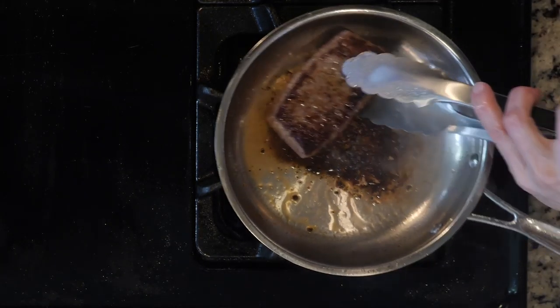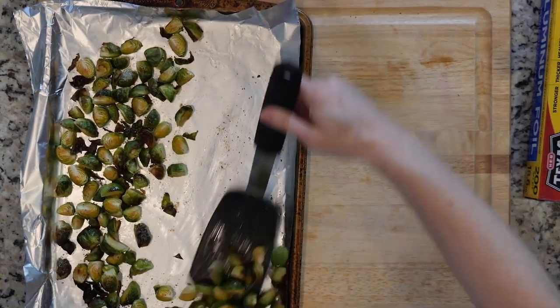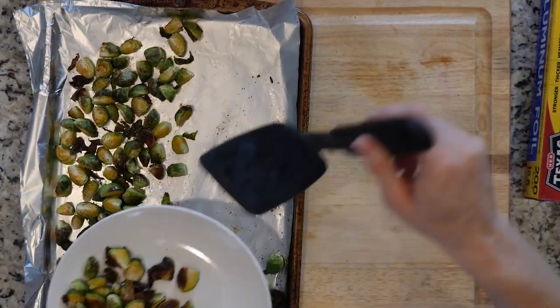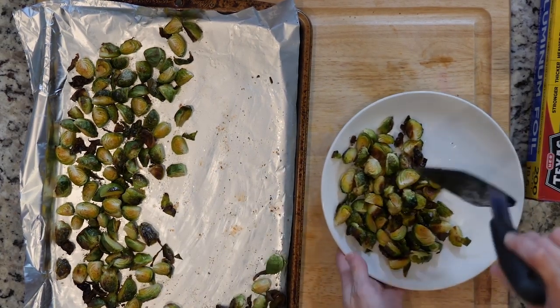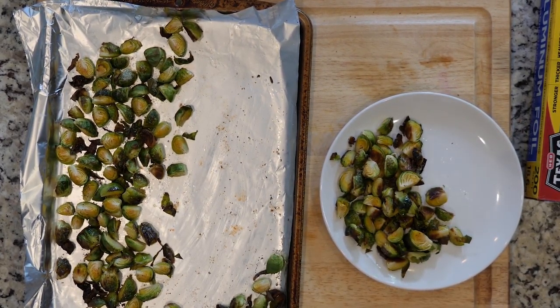Optionally, when the steaks are about one to two minutes away from being done, add some butter to the pan. Once done cooking, turn off the heat. Place the steak on a plate and cover loosely with foil until ready to use.